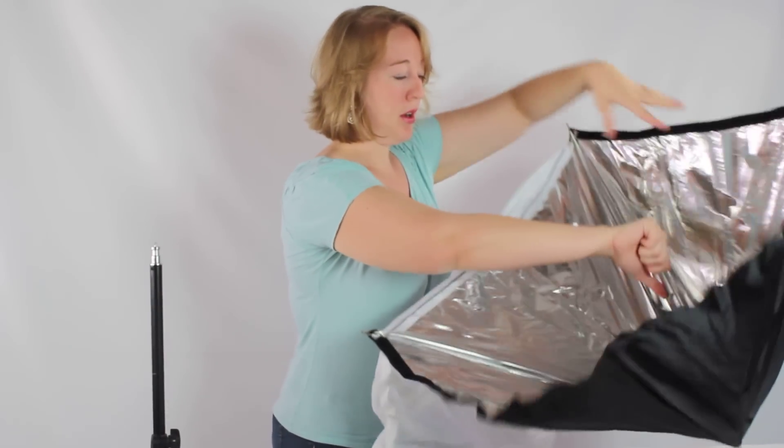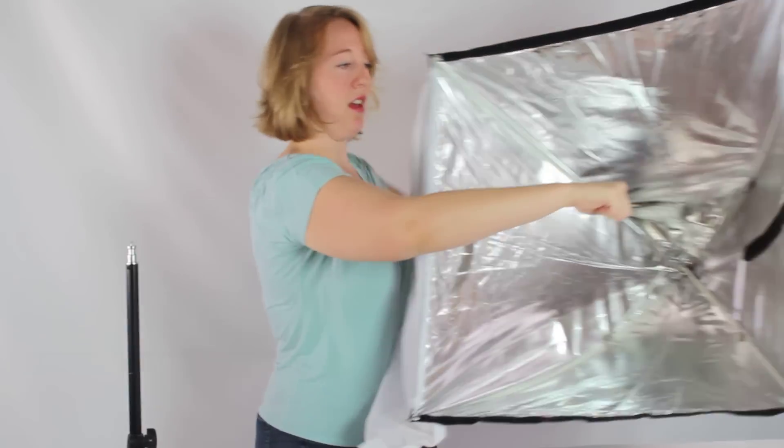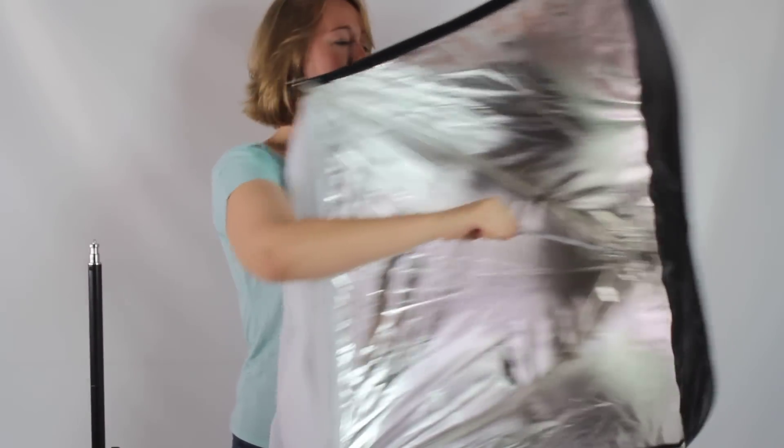And when you go to pop it open, you just slide it open like an umbrella. And you'll see — nice and open now.